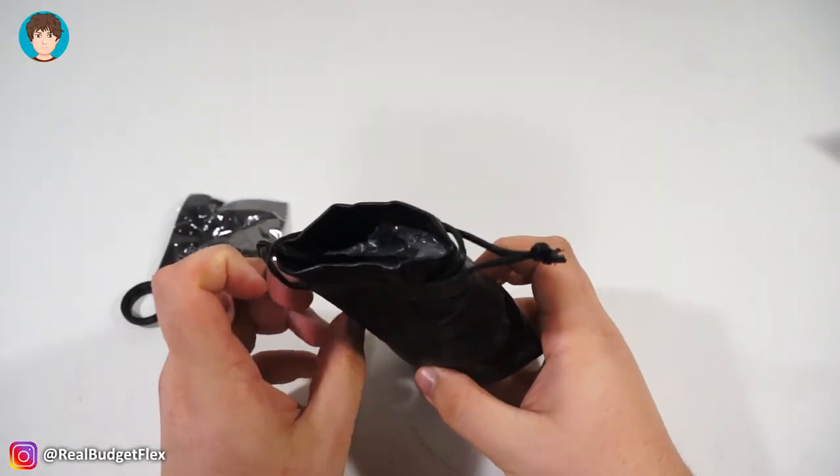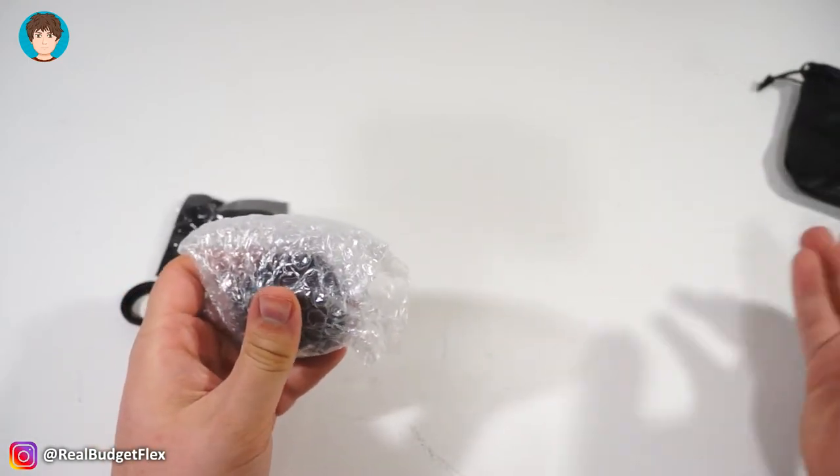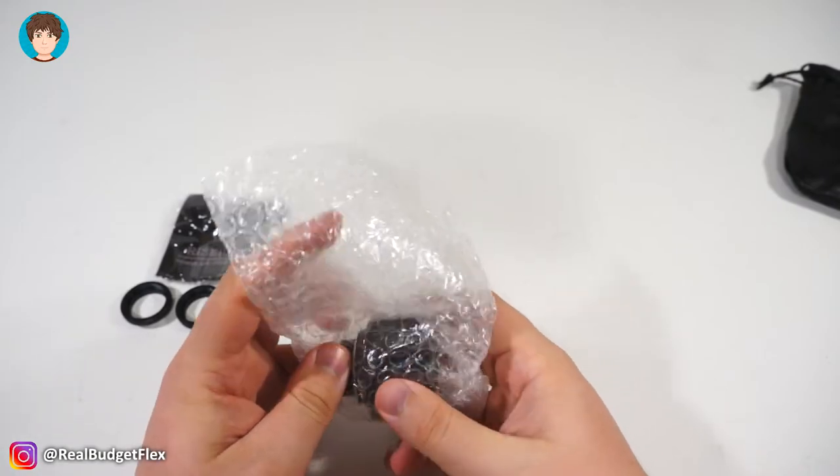So that's it for the review portion of this video, so enjoy the following sample clips I took. And if you would like to purchase this lens for yourself, I'll leave a link where you can get it down in the description below.